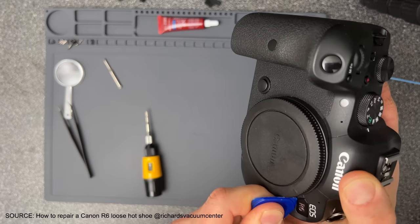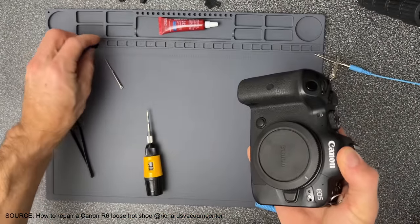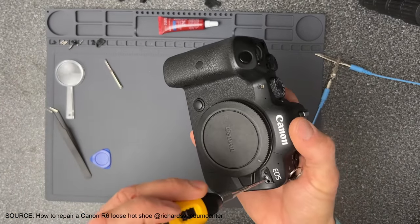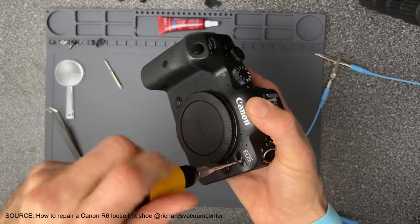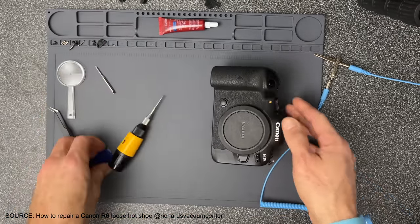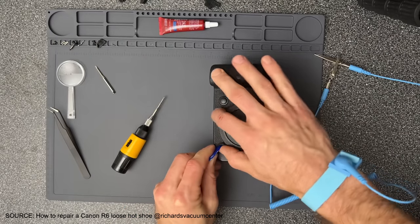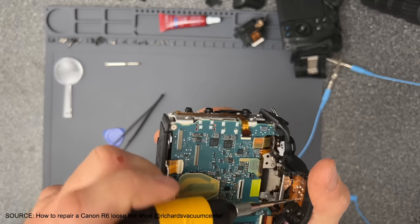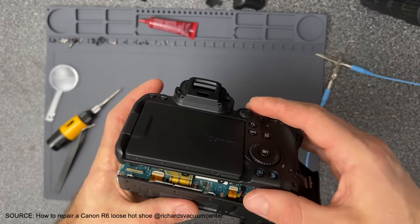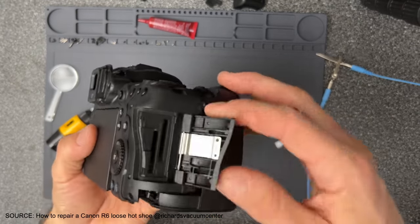However, if you do have relatively steady hands, you might want to consider watching Brett's video on how to repair a Canon EOS R6 hot shoe if it comes loose. It is very methodical — he takes you slowly from one screw to another, doesn't skip any steps, and even lets you be aware of certain challenges along the way, such as how to find certain screws covered by rubber flaps. And once he's fixed it, he takes you through the same slow methodical process of putting those screws back one by one and using Loctite so you won't have to go through this process again.